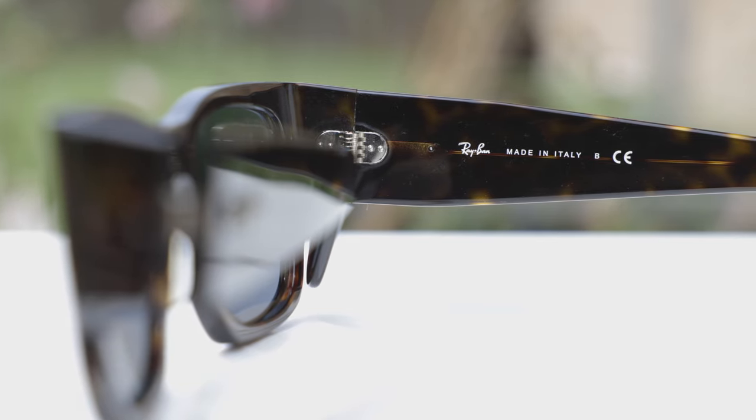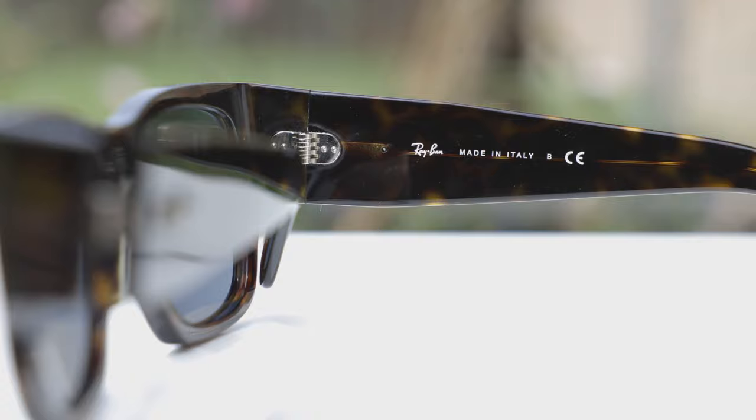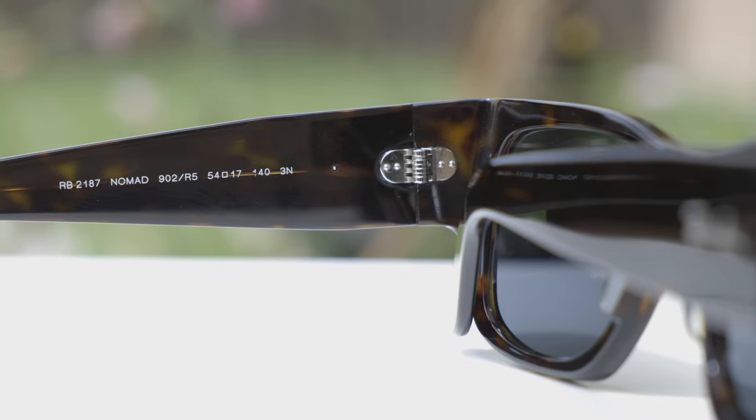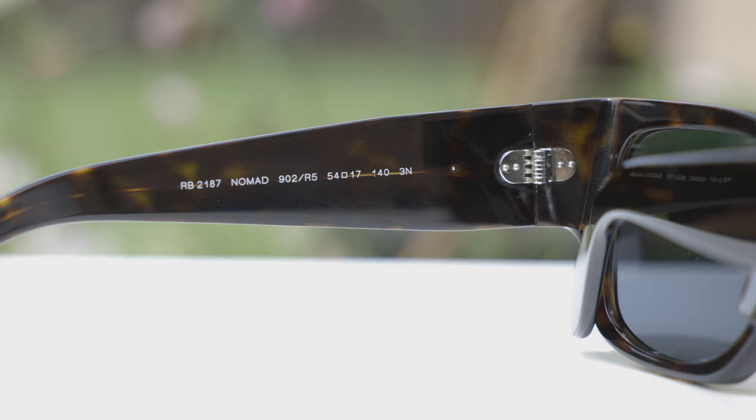These sunglasses are made in Italy — it says Ray-Ban made in Italy on the inner right temple. As far as build quality goes, these are definitely made very well. They have all-metal hinges which feel very good when opening and closing, and these are Ray-Ban's seven-barreled hinges, their most premium all-metal hinges, also found on the original Ray-Ban Wayfarer sunglasses.